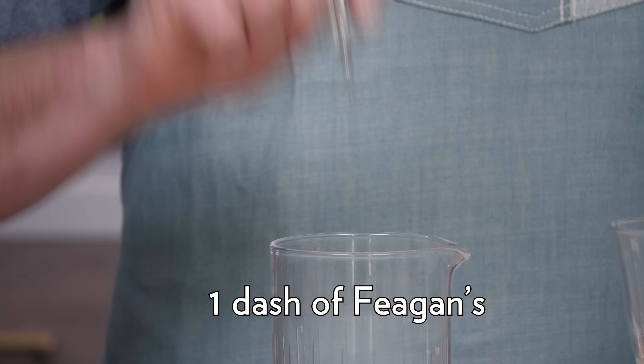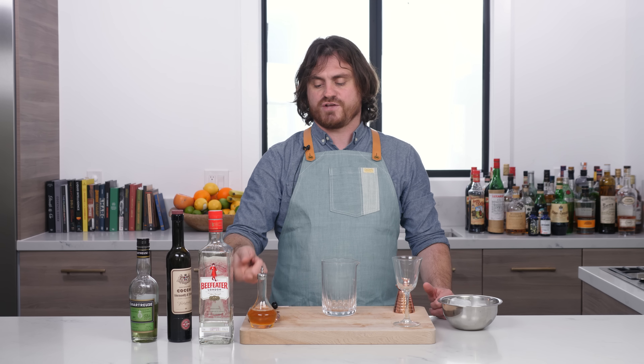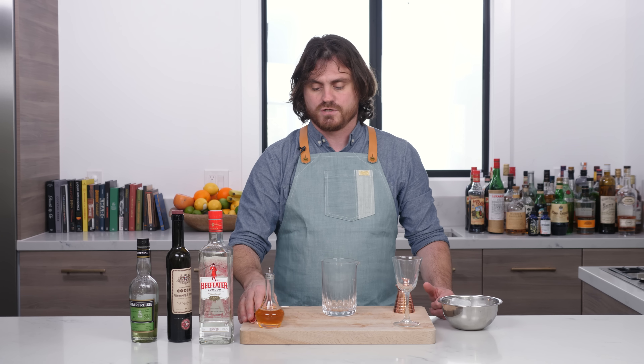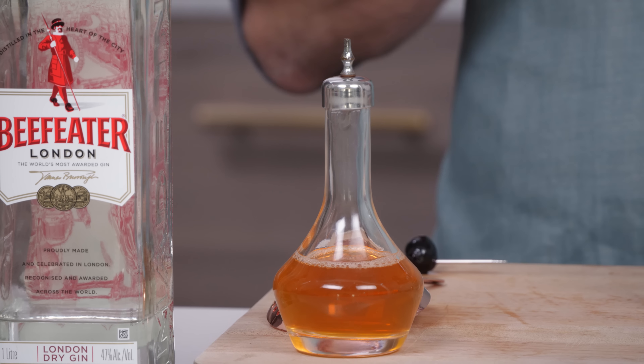That's what I got for you. Let's make the cocktail and get into it. The first thing we're gonna do is two dashes of orange bitters — two Japanese bitters dashes. This is actually a mixture of Regans and Fee's, so we call it Feegans. If you're doing it from a Japanese bitter dasher, it'll be two dashes to equate that one dash.